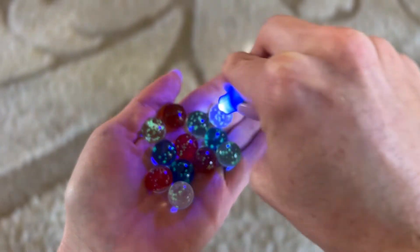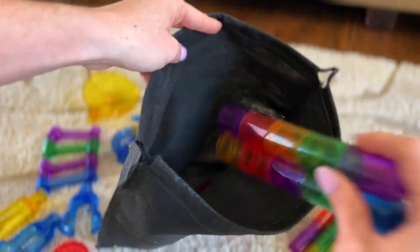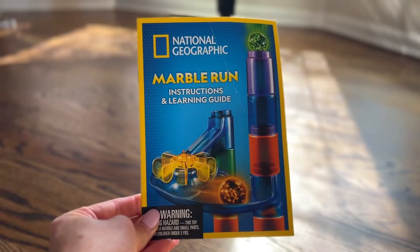It also comes with this mini LED light that just takes a second to charge the marbles, though pressing the button is a little challenging for little kids. It also comes with a standard storage bag — nothing fancy, but it's nice so that if the kids destroy the box you don't have to worry about it.